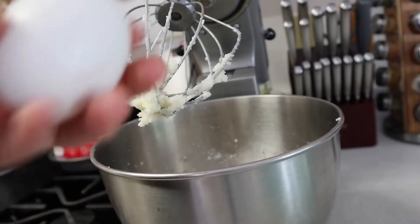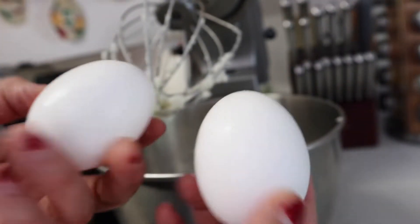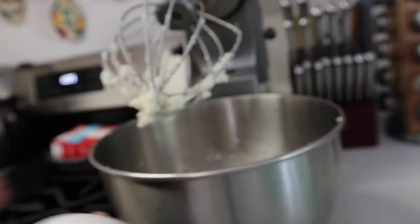Now we're gonna go ahead and add our two eggs, making sure we do one at a time.